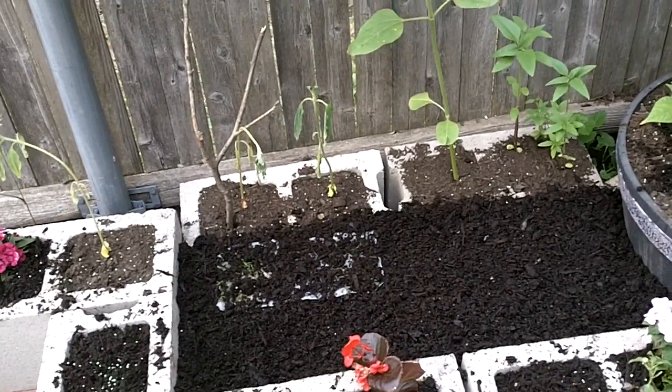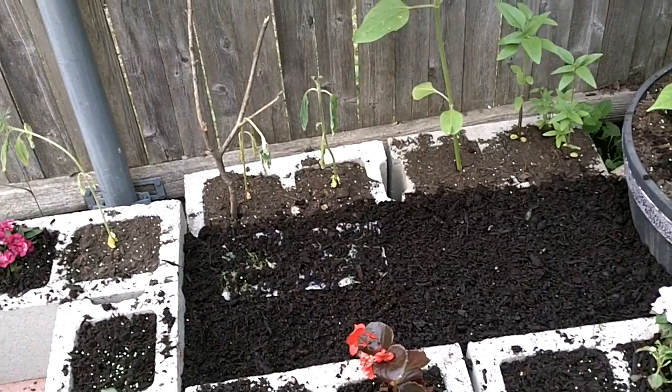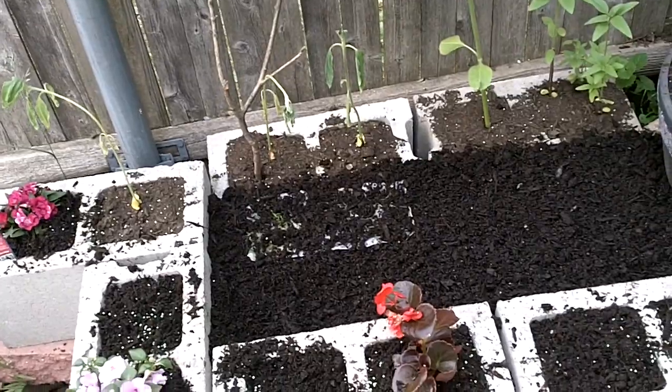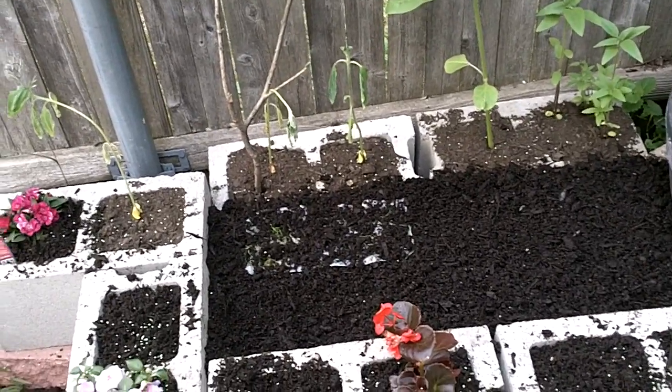Now you can go ahead and take the plant out, but with such a small seed as carrots are, you may end up damaging the root system if you do that. So that's my suggestion. It's my first year doing it so we'll see how it goes.